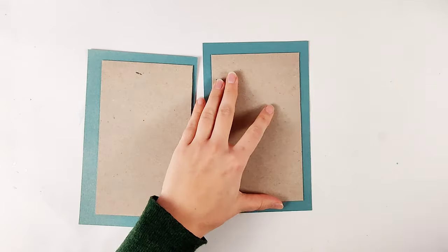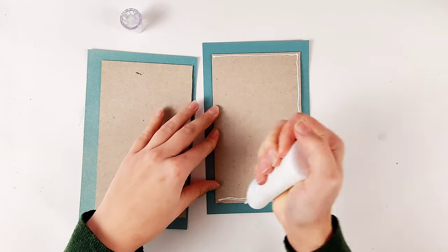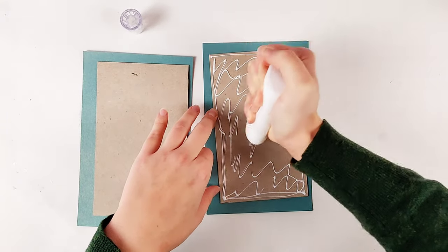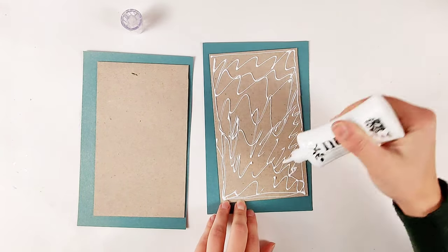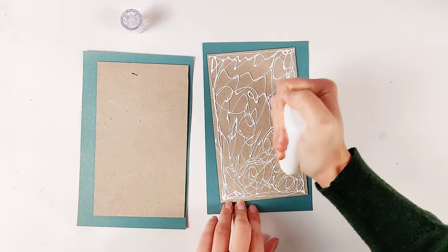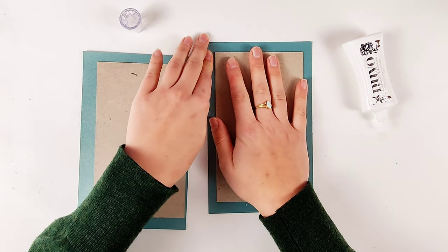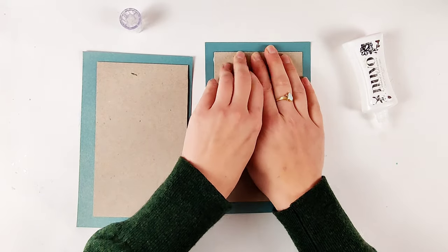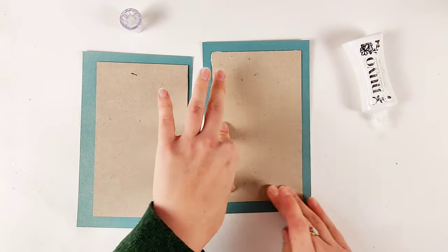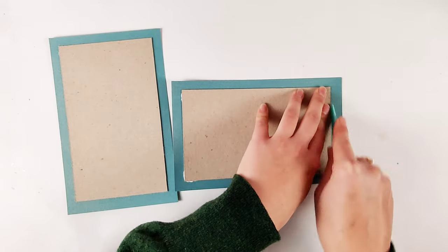I wanted this book to have a hard cover. I've seen people use a piece of wood to make a cover and then drill holes in it, or you could use thicker paper or layer a few pieces together. But I am using a piece of chipboard that I'm wrapping with opulent cardstock, because it's a little thicker than your typical cardstock. I made my chipboard piece the size that I want the book to be and then cut my cardstock half an inch bigger on each side so I can fold it over and cover it.